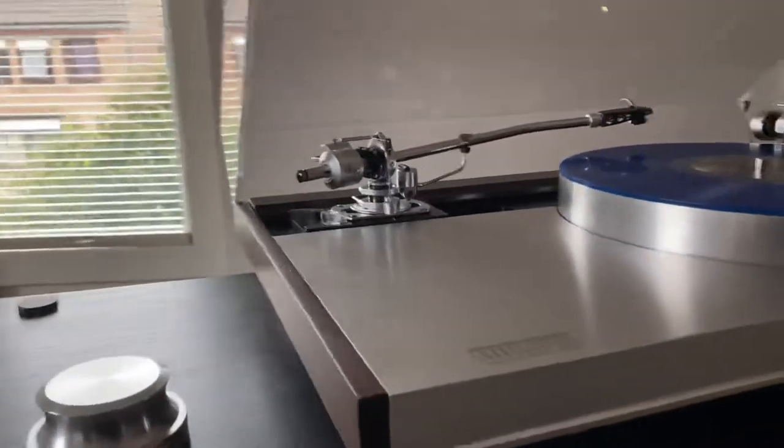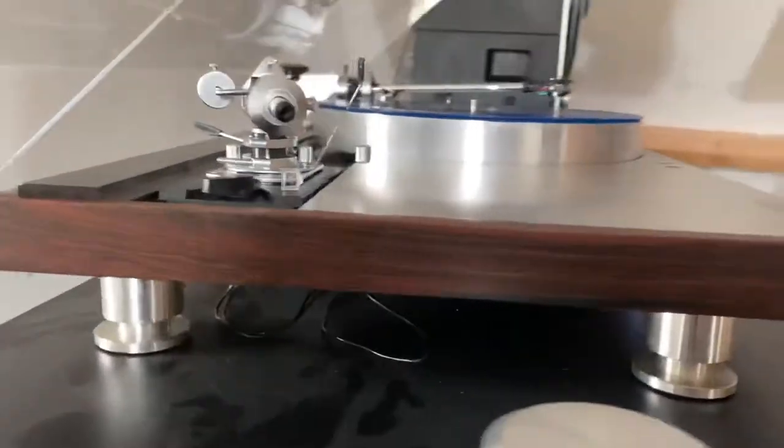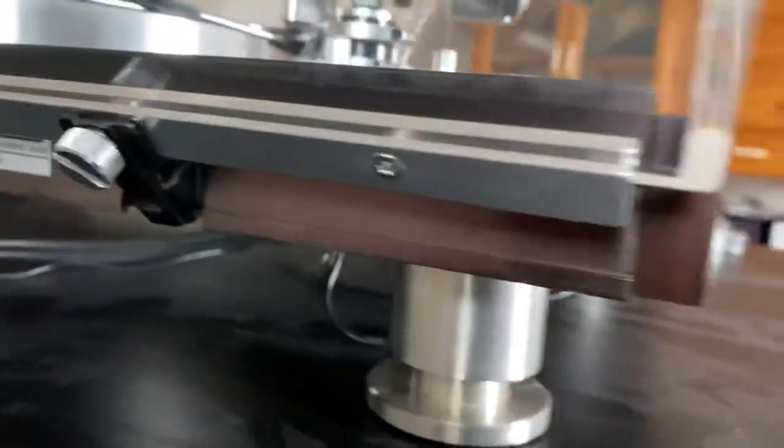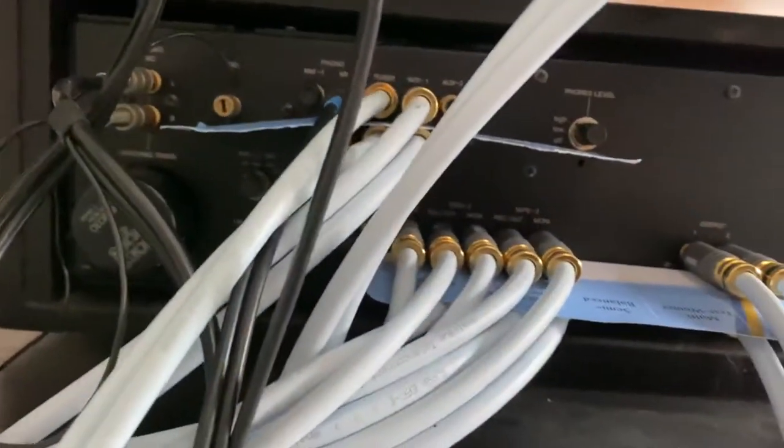Let's have a look at the back of this turntable. It has adjustable feet so you can put it on the level and balance it. Here you see the connectors on the ground for the long arm, and here for the short arm, and then it goes to the back of the preamplifier.